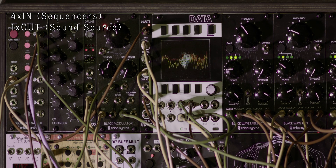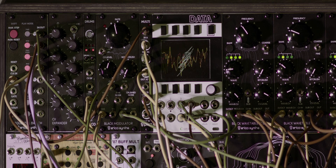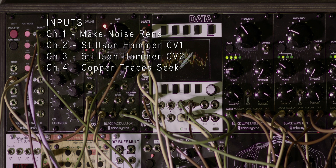In this setup there are four sequences coming in from the Rene, Stilson Hammer on the second and third channel, and Copper Traces Seek routed into the switch with a single out to the ERICA wavetable VCO.